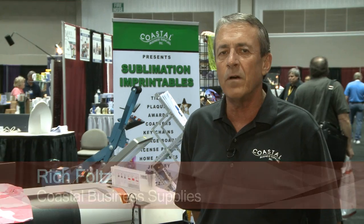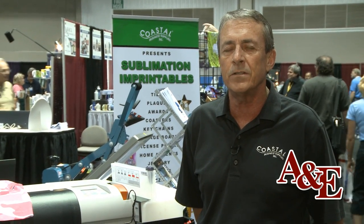Hi, this is Rich Fultz with Coastal Business Supplies here at the MBM Show. Today we're here to talk to you about overall garment decoration using the digital process.